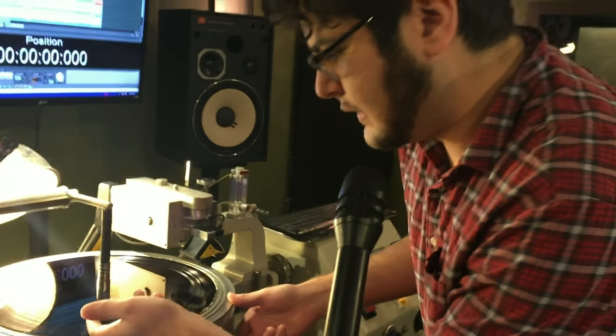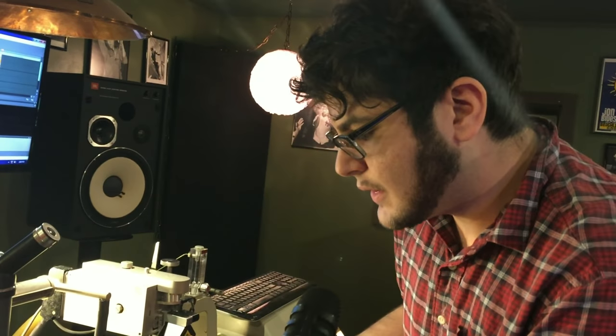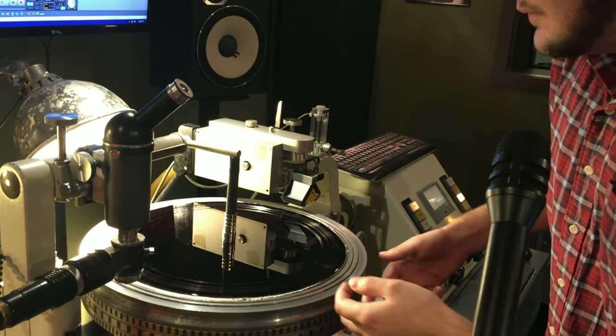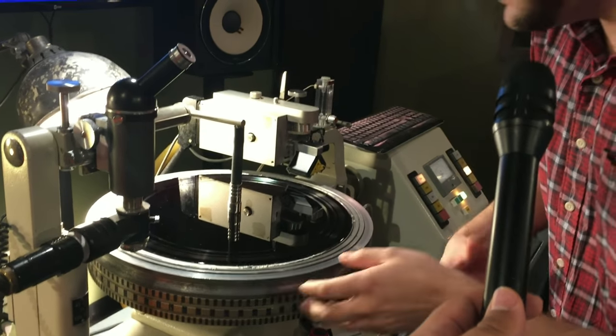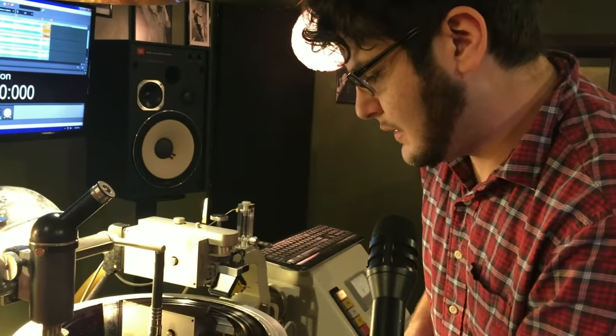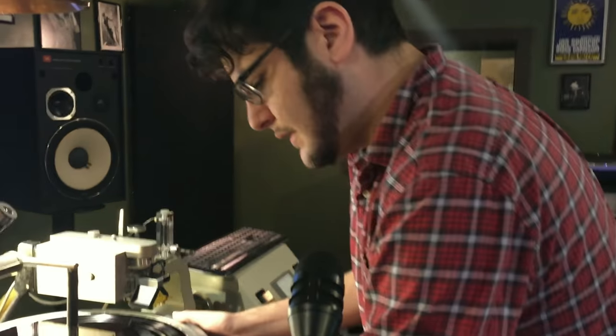it also sucks the lacquer down to this platform. Your typical groove is about 2 thousandths of an inch in terms of width, so precision is key in this case, just to make sure that there's no bumping or any issues when we go to make the cut. This helps to keep the lacquer down on the platform while it's spinning.